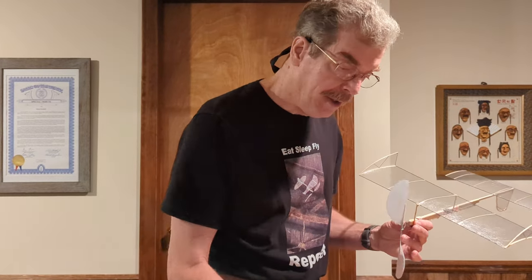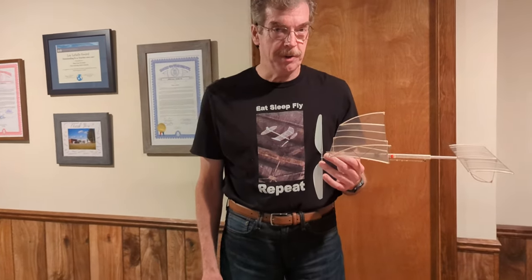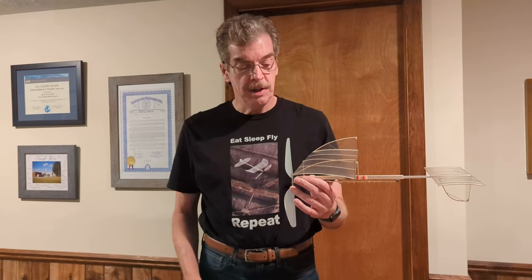The other video to look for is the trimming video, which covers the initial sequence of low-power flights used to get the airplane circling correctly, climbing correctly, center of gravity correct, wing incidence correct, and things like that. That's the winding process you should use. Hopefully we'll see you at competitions. Thanks, bye.